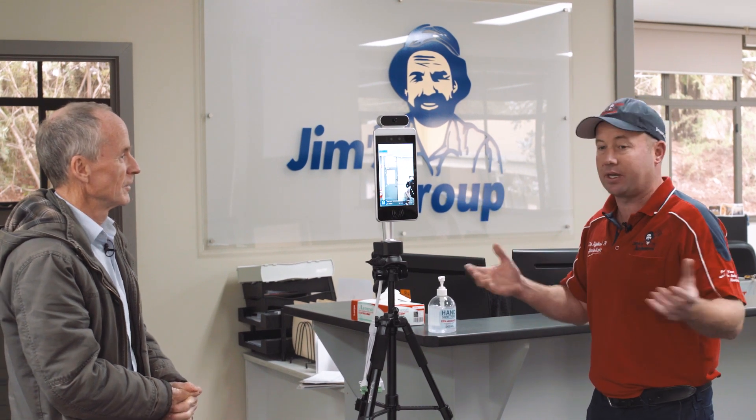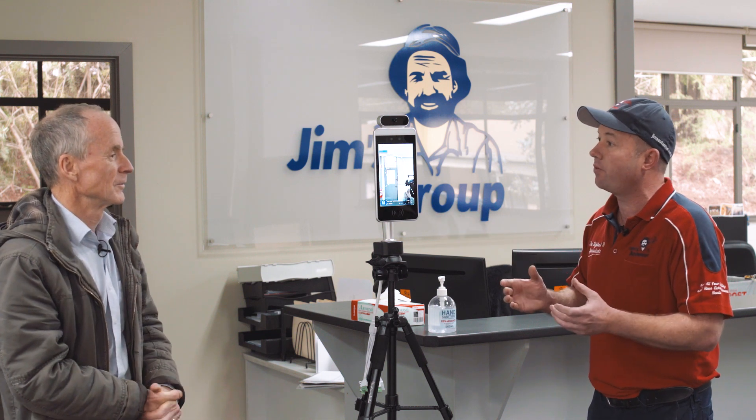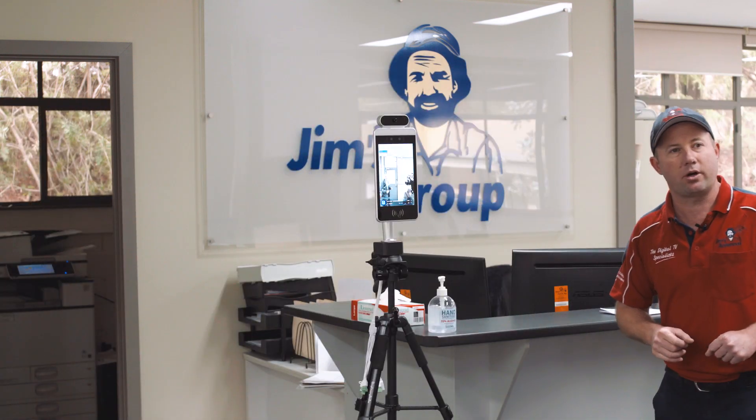For instance, we're here today at Jim's Group. We're going to store one at Jim's Group. So if your call centre staff or your staff are arriving at the business, they can check their temperature with the actual device. So what do we do? What happens? Alright, so what I want you to do, Jim, is I want you to test it for me. Okay, so imagine you're walking into the building, you're coming into work.